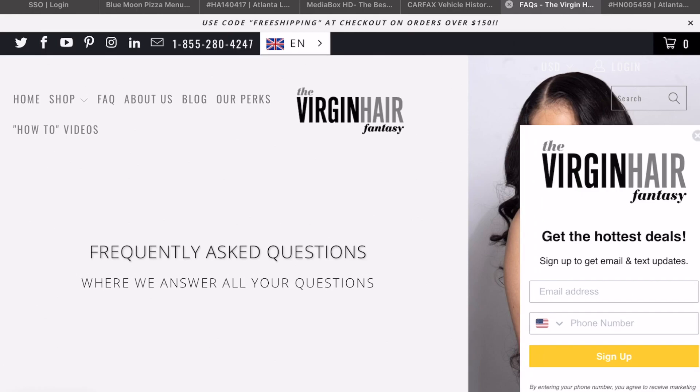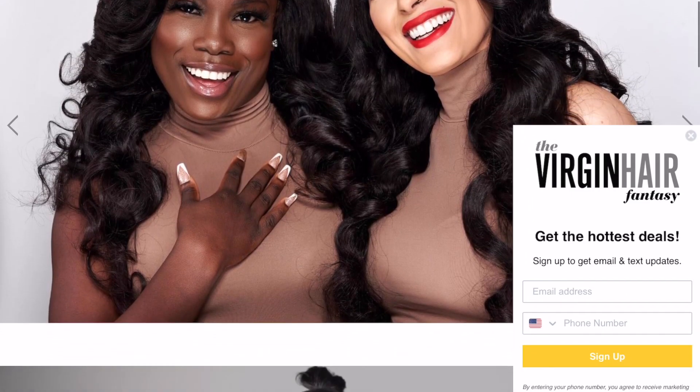With those three measurements, take them to our FAQ page and it gives you exactly where you fall on our website — whether you're a small, medium, or large. Check us out now at virginhairdynasty.com.